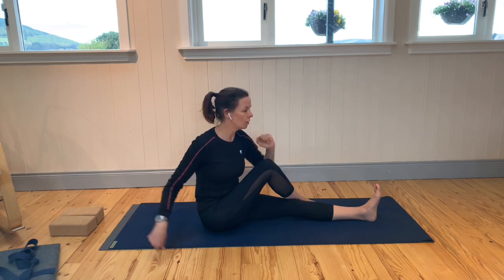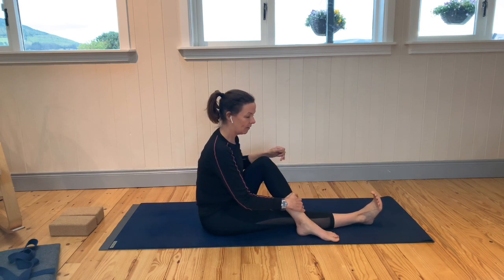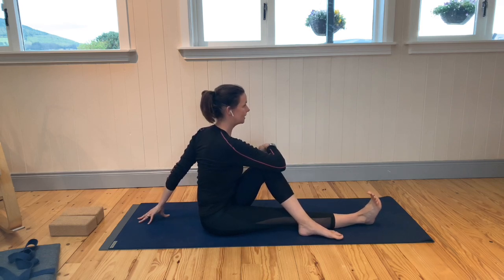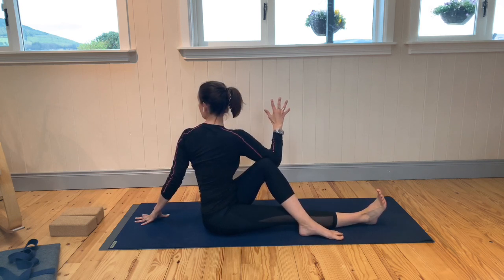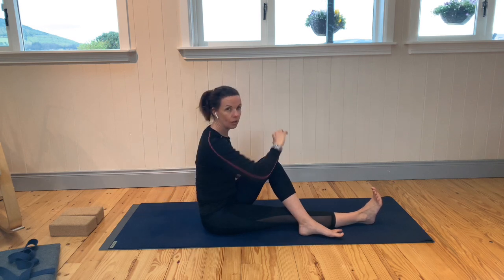Exhale and undo the twist. Go the other way — right foot flexed, bend the left knee and take the left foot across. Take your left hand behind you, sit up tall on the inhale, and as you exhale, twist to your left. Maybe take your head to look over your left shoulder. Remember to keep the right foot flexed with the right toes pointing up towards the ceiling. Inhale, look forward. Exhale, undo the twist.